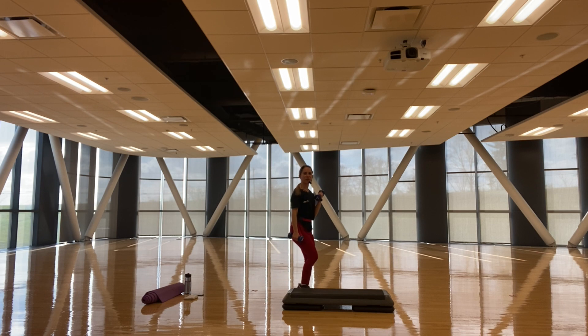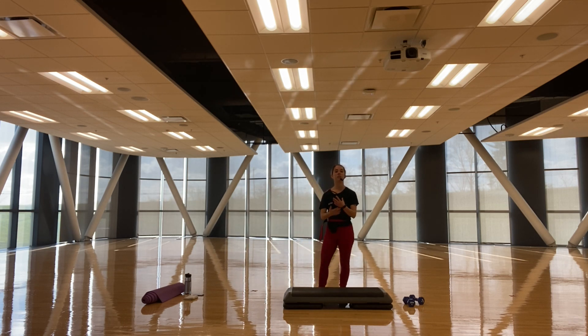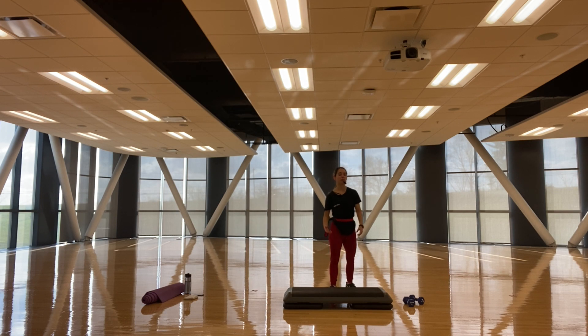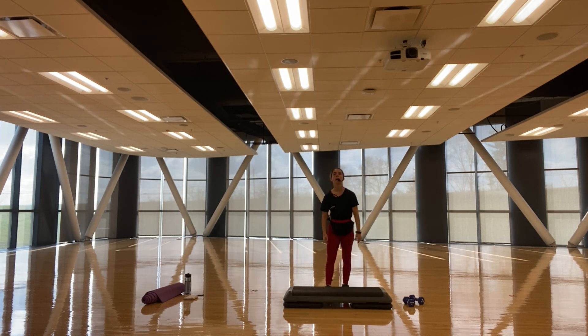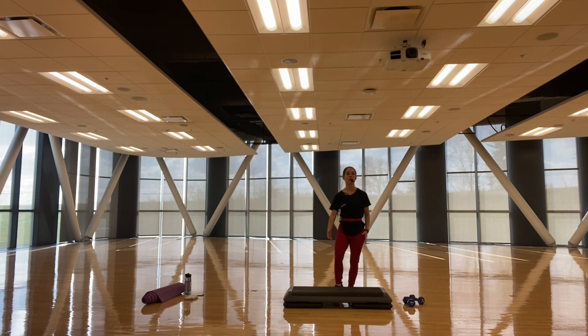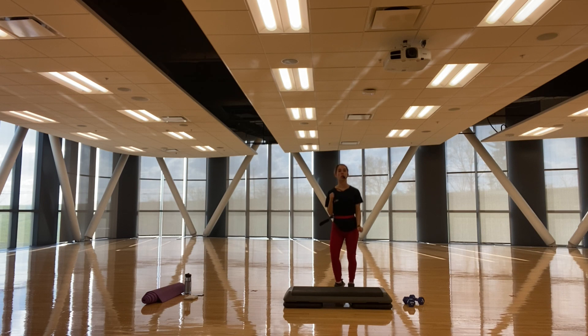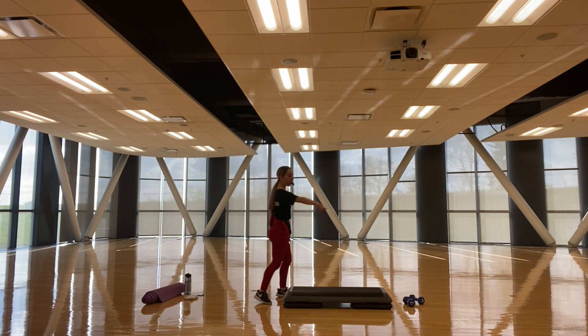All right, are you guys ready for that lower body section? We are going to fire up the whole lower body with a little bit of upper body firing up if you would like — that is an option. You can use your weights, you do not have to. If it starts to hurt, you feel bad pain, please drop those weights. But if it's good fatigue and you feel that burn, keep going unless you don't want to — but I say challenge yourself.